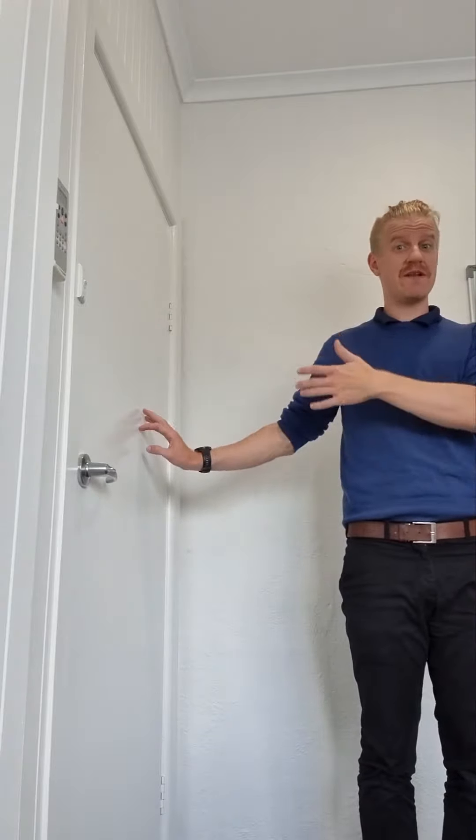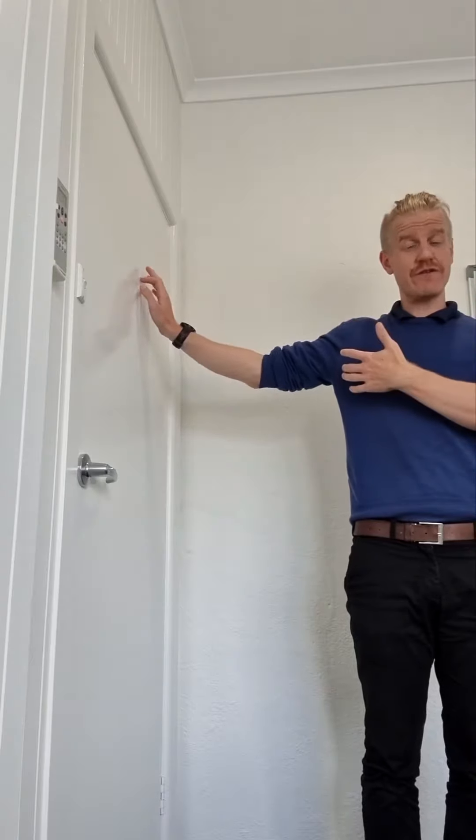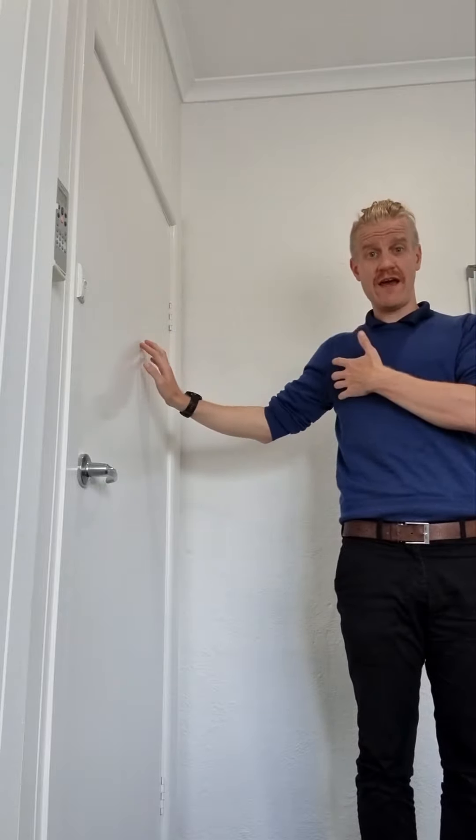We also do it out to the side, where we stand side onto the wall facing forwards, and then using the fingers exactly the same, but now we're lifting our hand out to the side. We come up into range as far as you feel you comfortably can, and then we walk our way back down using our hand.